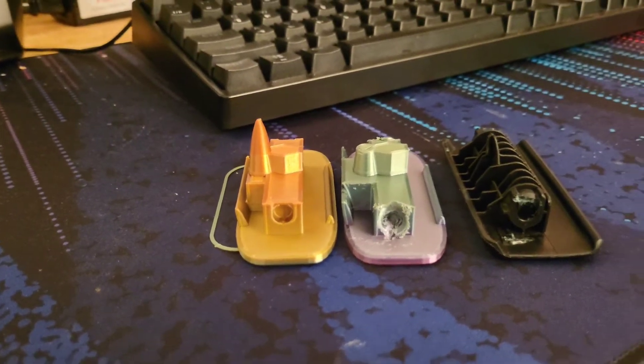Version 2. It works, but I have to push it back in every time. Oh well, good enough.